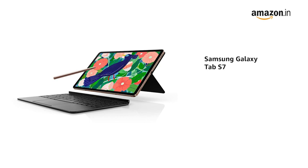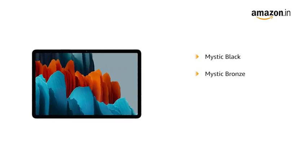Presenting the new Samsung Galaxy Tab S7 with bigger screen and slim bezels to experience immersive and fuller cinematic picture. It comes in Mystic Black, Mystic Bronze, and Mystic Silver color variants.